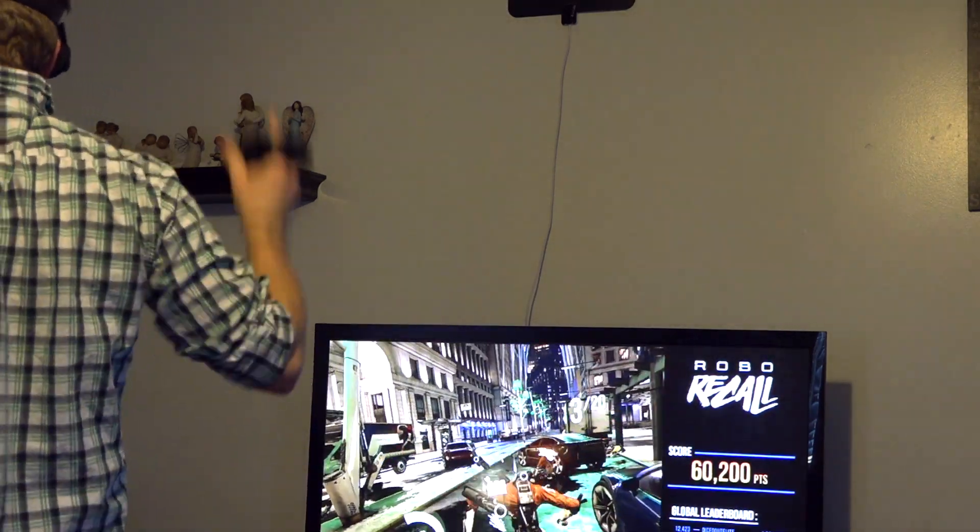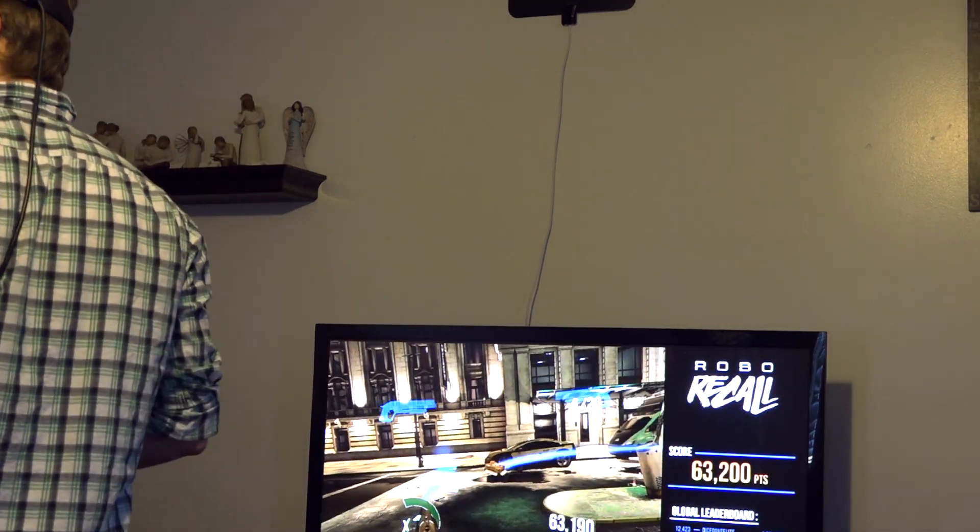Hello and welcome to Tech Dive. Today we're going to be reviewing the Oculus Rift with Touch. Oh sorry, I didn't see you there — I was in another world.